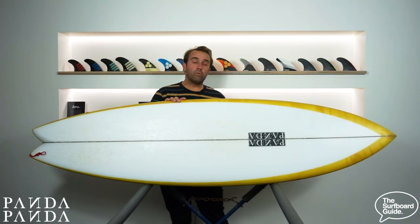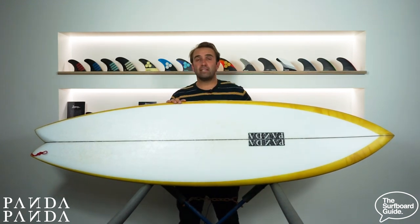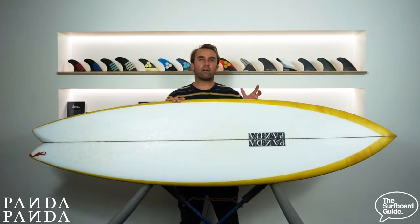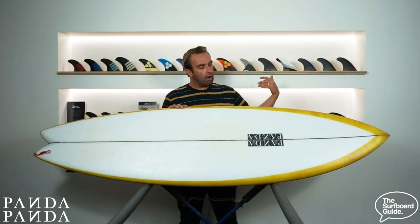So I've been riding the Shiitake Twinser for a while now — probably the last 6 to 8 weeks — and across that time we've had a whole variety of conditions. From some really small knee-to-waist-high rip balls through to some pretty large days, some old 5 to 6 foot runners. I've loved mid-lengths for fun — you can get into waves early and cruise and have a trim. But I've found them a bit limiting at times when you actually want to do a half-decent performance turn or do your best surfing.